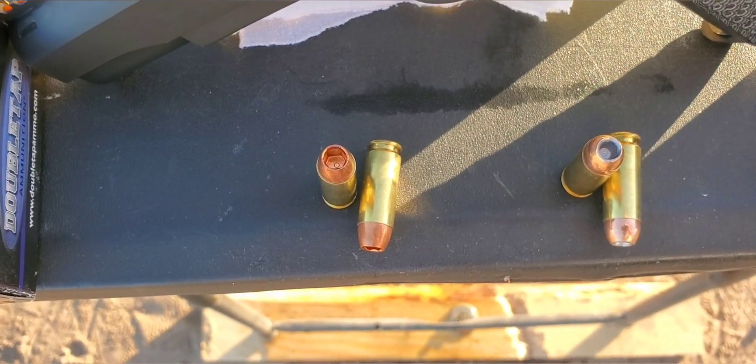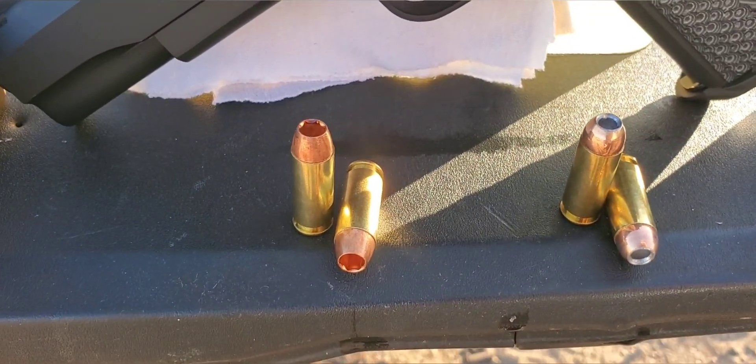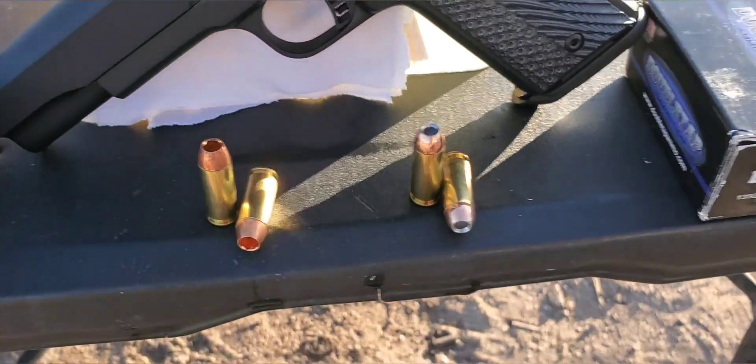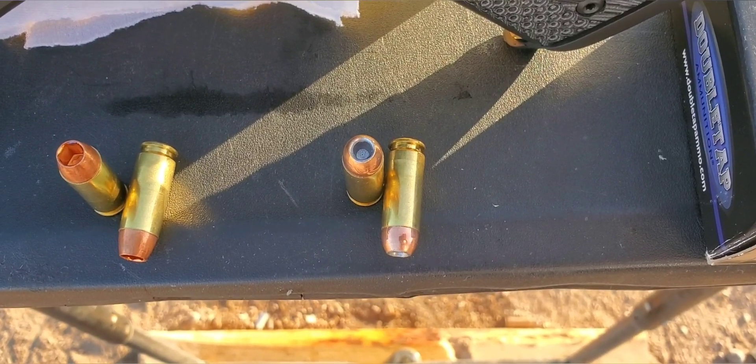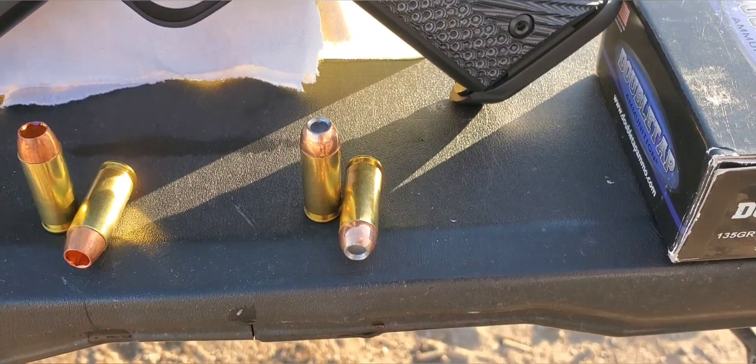Here's that solid copper round. Huge hollow point cavity on that one — really deep. And our 135 grain — same thing on that. Not quite as big, but still a really wide, deep hollow point cavity on that one.